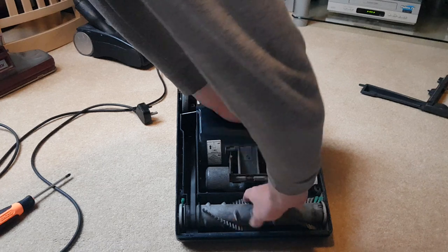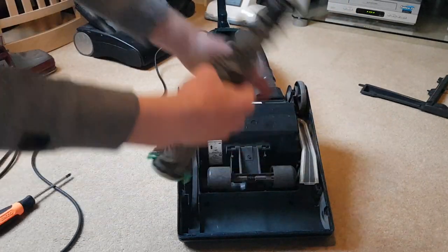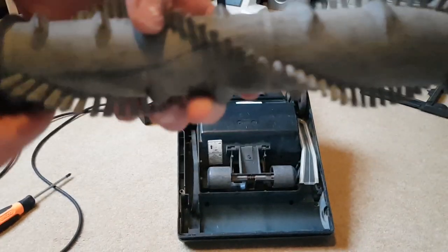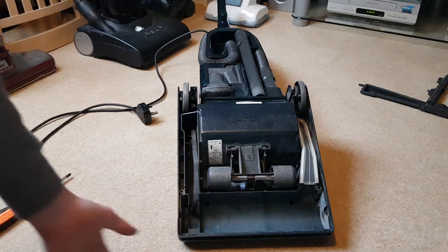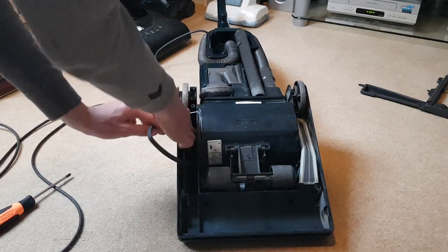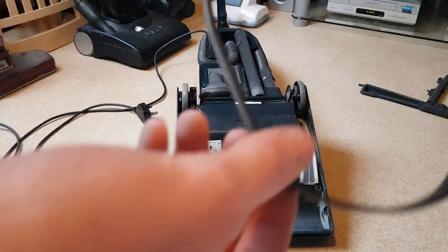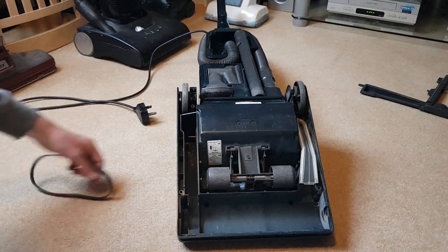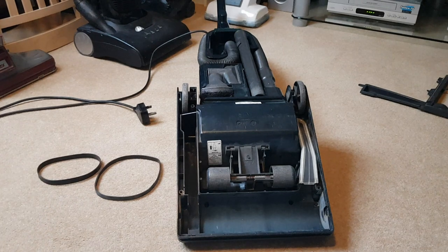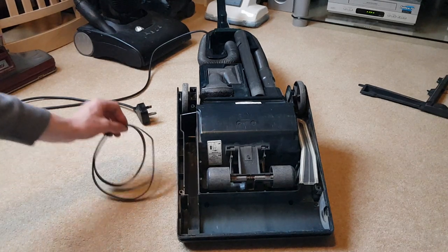First, put your hand around the brush roll — this one just lifts out like that. There's the Hoover activator brush roll with the very good edge cleaning brushes, plus the little activator bumps which beat the carpet. There's the stretched belt — if I put it next to the new one you can see it's stretched. The new one will fit inside the old one, and it does. You can see straight away which the worn-out belt is.